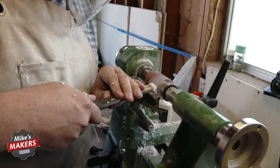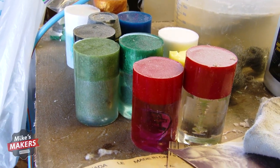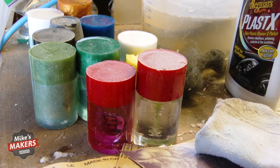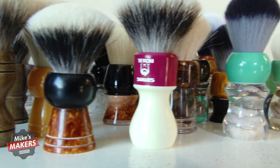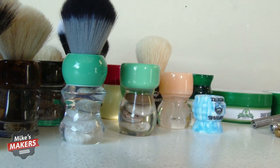My favorite thing is taking raw materials — things that would just look like junk to other people. It's a jug of one chemical and some rocks, maybe some sticks — and combining them into something that people really enjoy. Something that in the morning you look forward to using, or look forward to having on display in your bathroom. It's kind of functional art, and that's the way I view it.